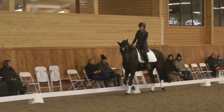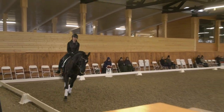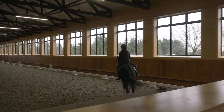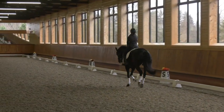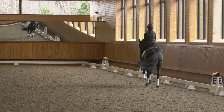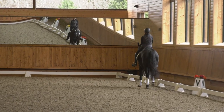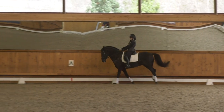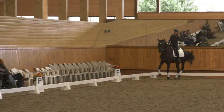Nice and round. Now let's do a little canter. Good work. A little shoulder fore on the straight leg. Forward a little bit in the short end. Go on. And collect. Doesn't matter, no big deal.